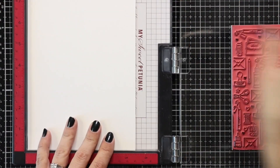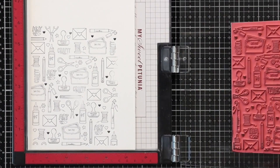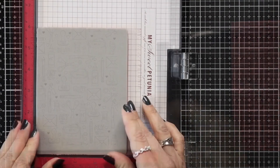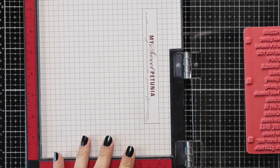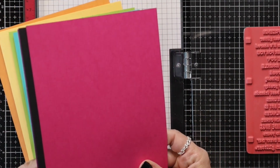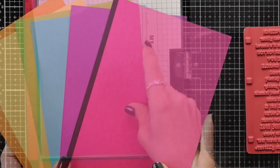If you wanted to do some ink blending you could also stamp this in Versamark ink and heat emboss with either clear or white embossing powder. Then while I have my Misti out I'm going to load in my Simple Strips Crafty stamp set. Once again leaving that foam insert out of my Misti because these are red rubber foam mounted stamps, and I'm going to stamp this on all of those rainbow colors of cardstock including the black.